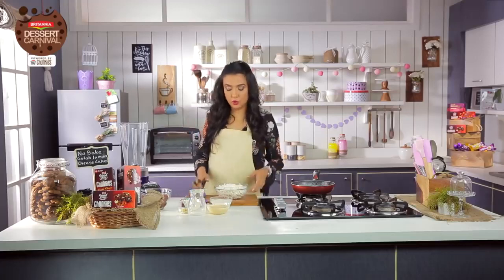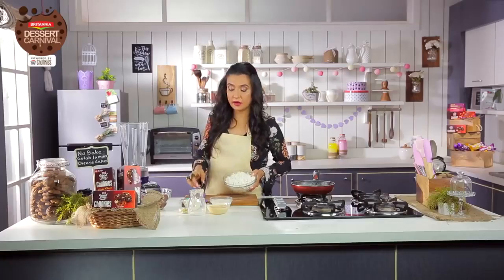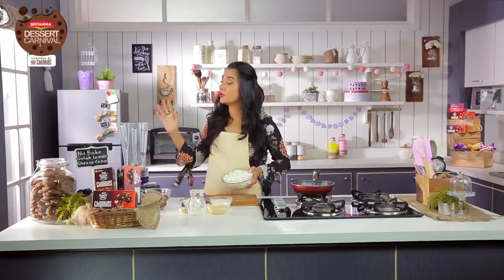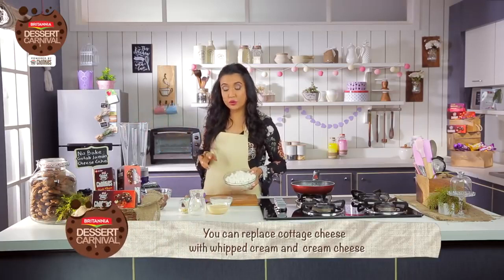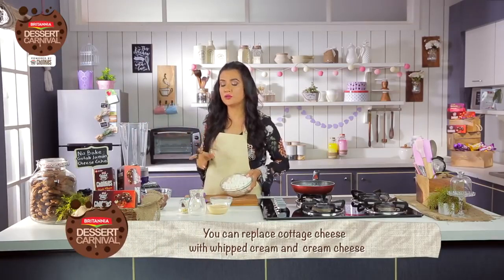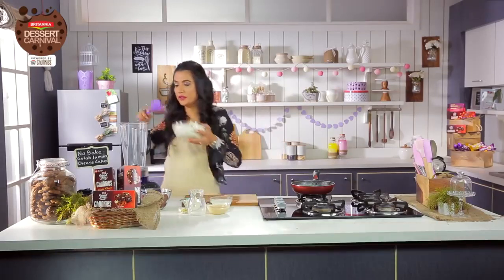Now while my saffron milk cools, I'm going to take the cottage cheese and the hung curd, the cream and the condensed milk and put it in the blender. But here's a chunky tip of the day — if you don't have cottage cheese, you can also replace it with cream cheese and whipped cream. You don't need to use all four things, but try and go for it in the long form.